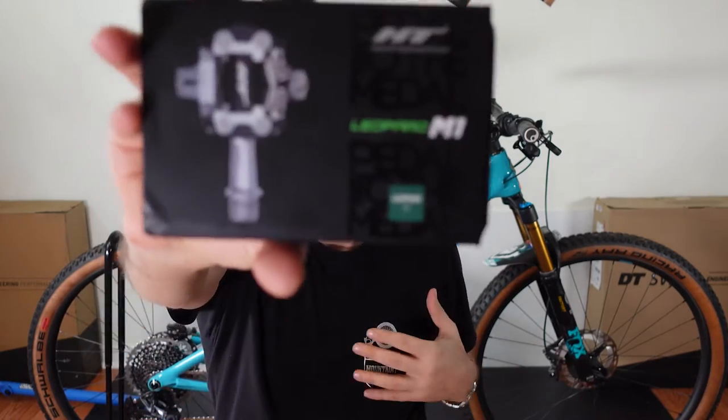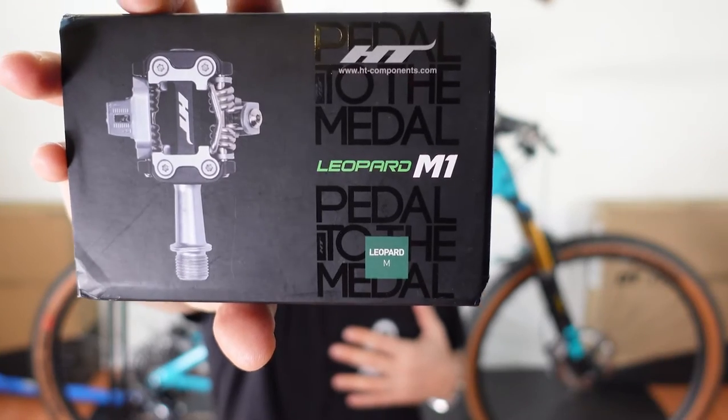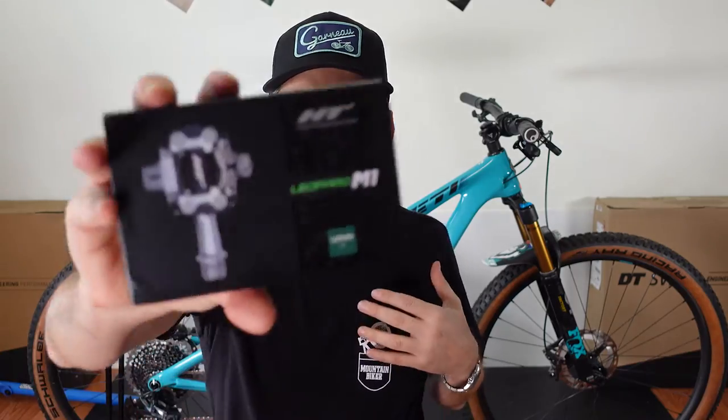Hey everyone, welcome or welcome back. I am pretty sure the last time you said 'pedal to the metal' you didn't think of this. These are HT Components pedals called Leopard, and their tagline is 'Pedal to the Metal.' These are used by Nino and quite a few other members of the Swiss XCO team, so let's take a closer look at them and see if they're worthwhile.